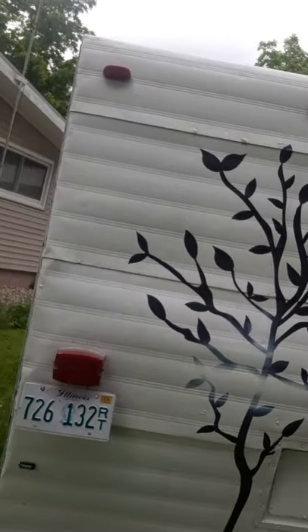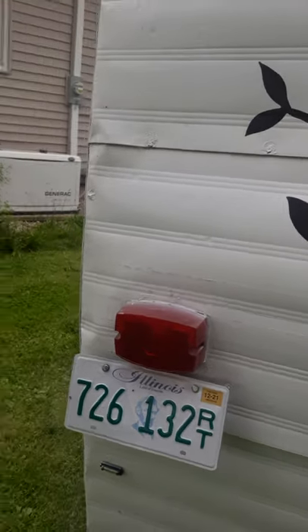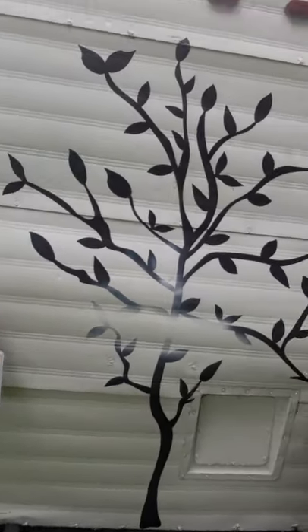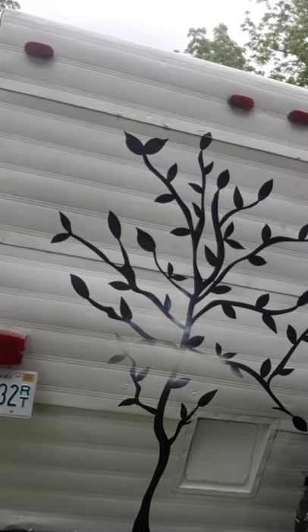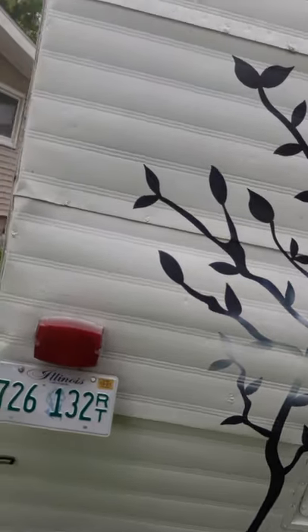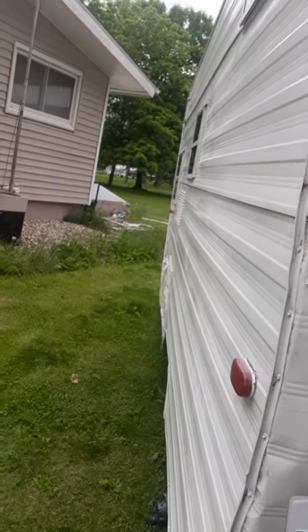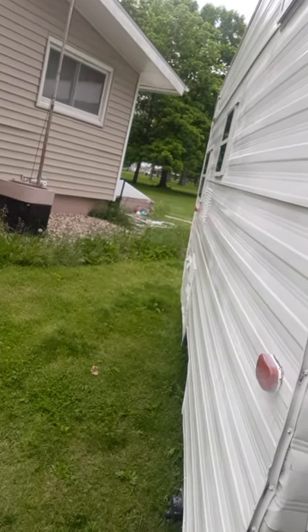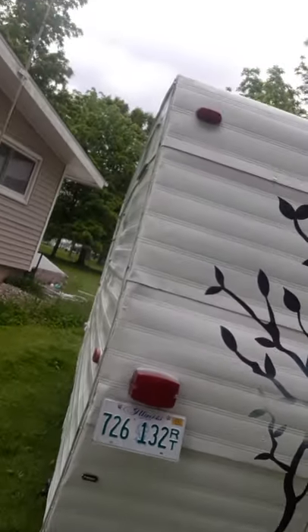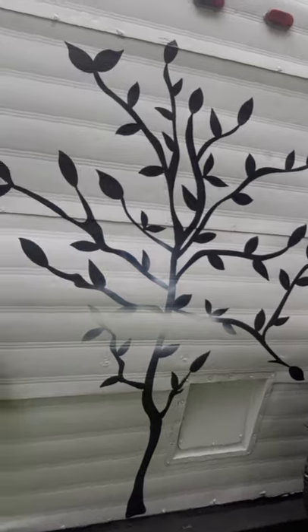I've got to get up and paint the roof on it yet. When that awning came down on it, it tore up my rubber roofing I got on there. So I bought me some flex seal so I can just wash the bad spot where it went into the metal, and then I can just spray over it with flex seal.